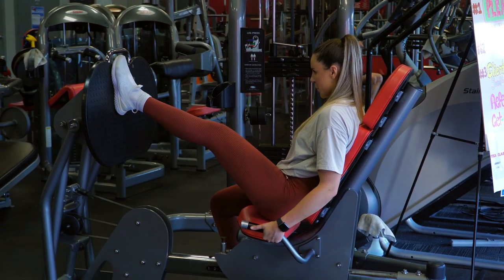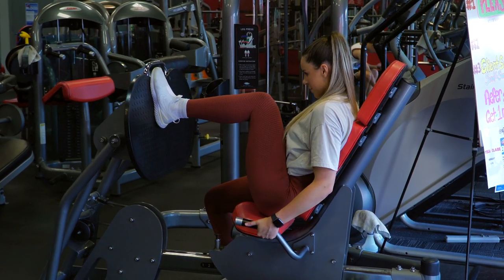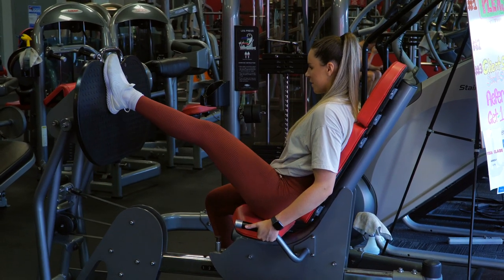Although my entire foot is staying planted on the pad with the working side, I am intentionally driving through mostly my heel as I press to really feel my glutes working.